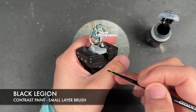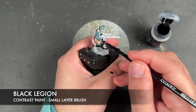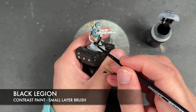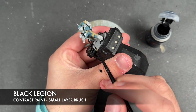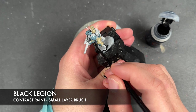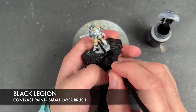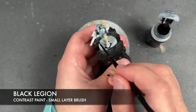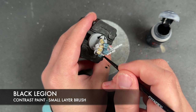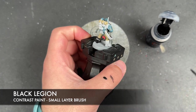We also have the cable connecting the gun to the power pack. And then on our Hotshot Las guys, we do have some black details on the guns.